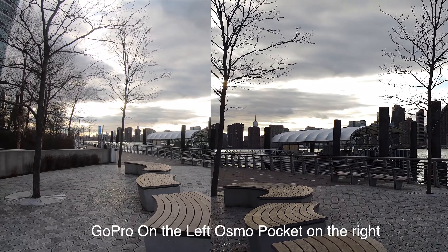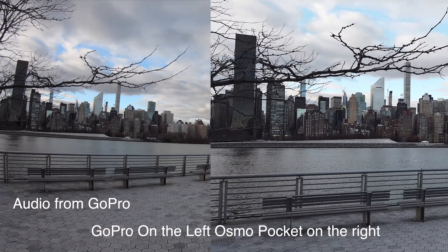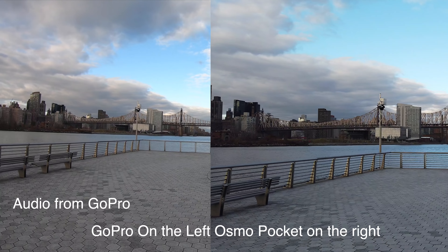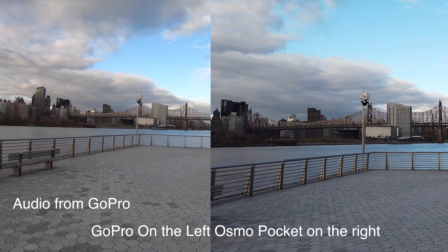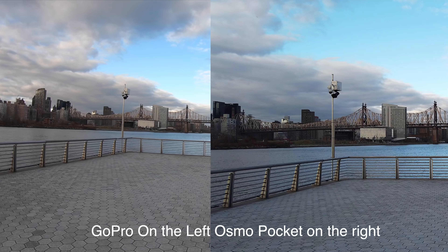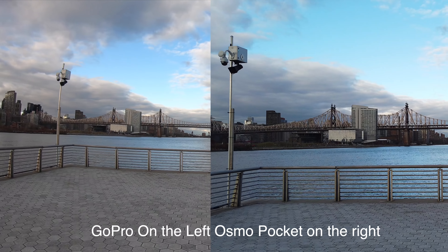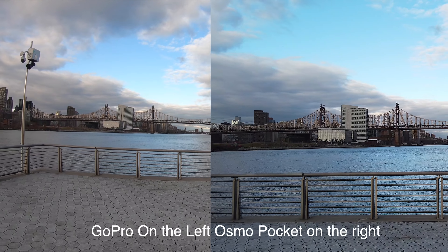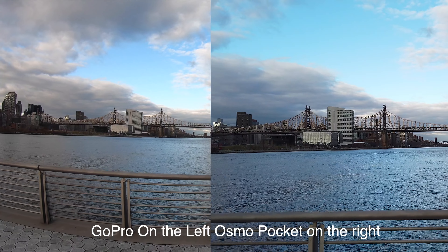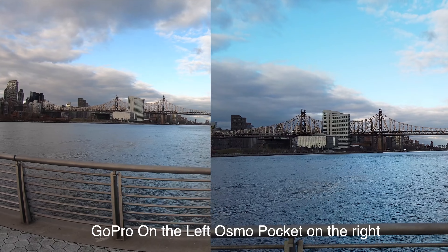Now jumping into the GoPro and DJI Osmo Pocket footage at 4K 30 frames per second. Osmo Pocket is in follow mode so it will really smooth the image. FPV mode might have been a better idea, but I think people will take advantage of the follow mode — that's why I'm keeping it there. And that's the advantage of having a gimbal present.